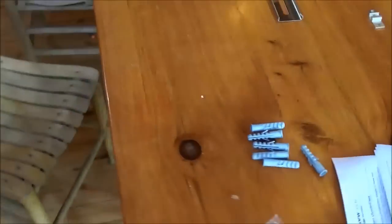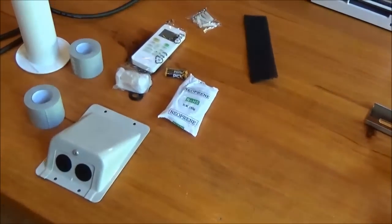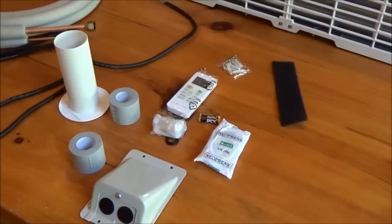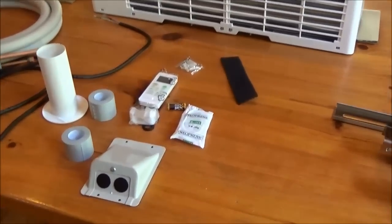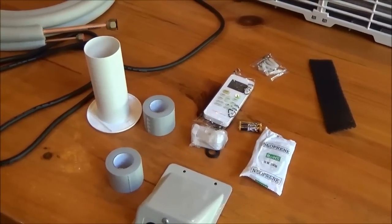There are no instructions on how to install this thing — I've downloaded a few things off the internet. If you've installed a mini split before, this will be a piece of cake. This will be my first, so I'm taking my time. Anyway, solar air conditioning, direct drive.